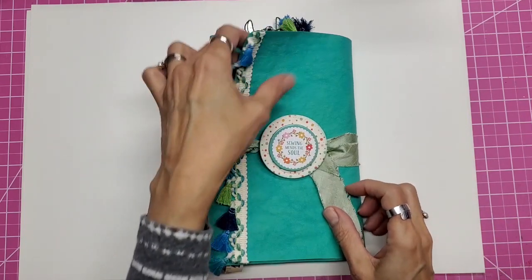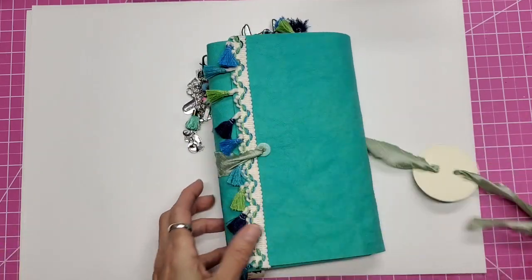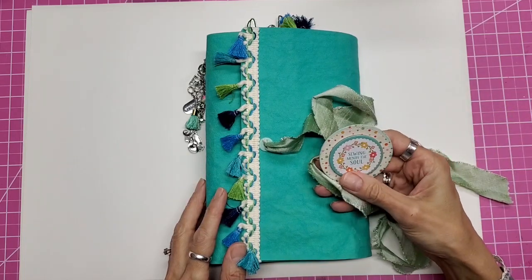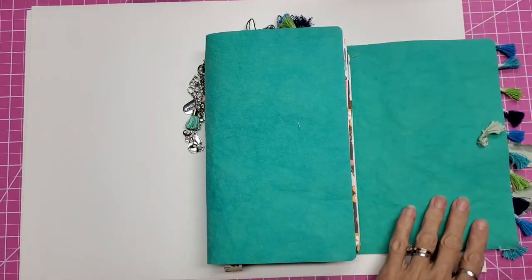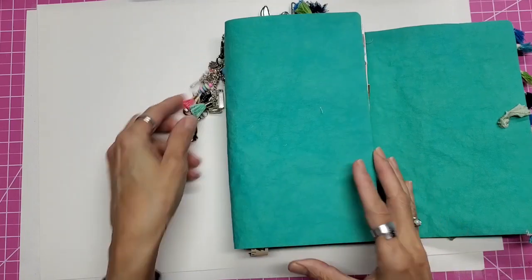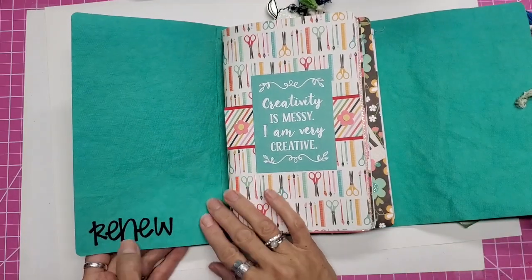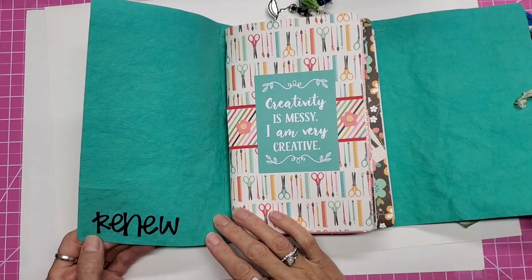I made my cover out of craft tex, and this is a custom button closure that I created — it's one of my original ideas. I also have a removable charm with little craft items, paint, and so on.